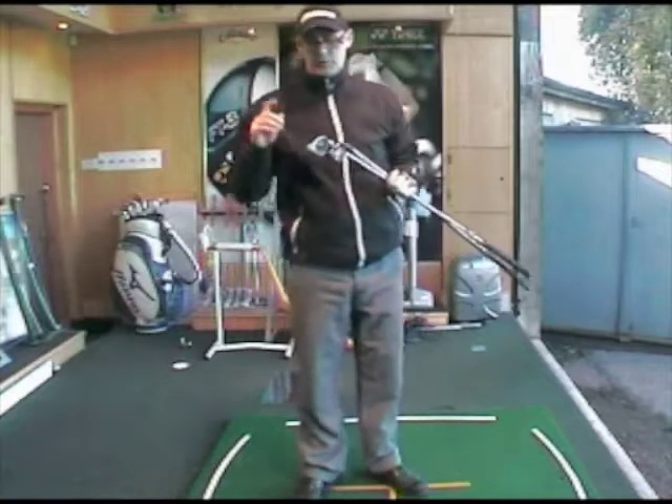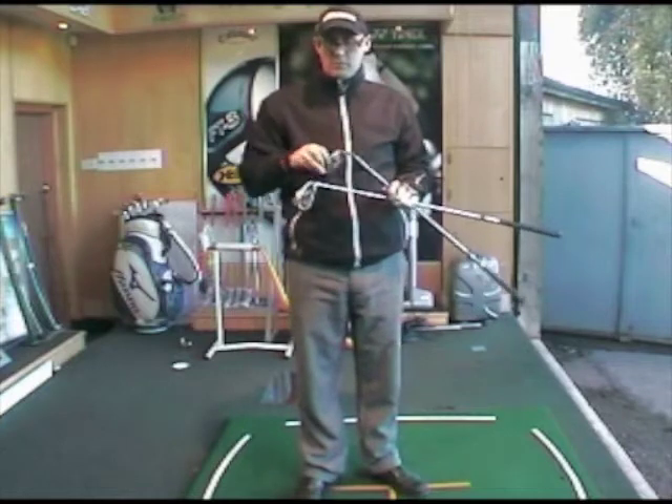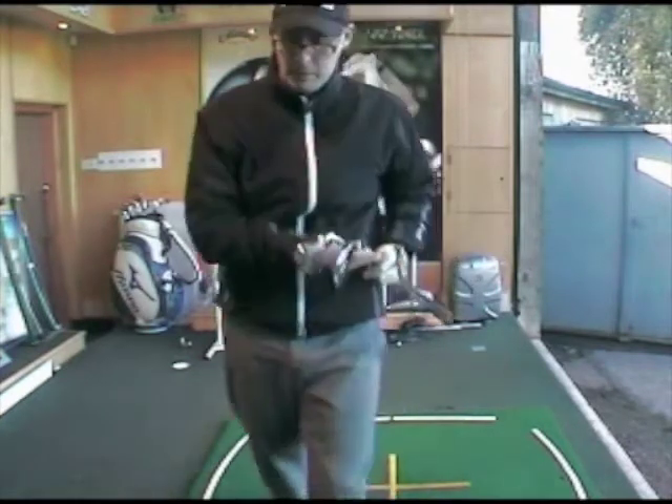Obviously the grain flow forged in the 800 Pro is always going to give it a softer feel, which I actually quite like. The TaylorMade Burner 2.0 feels great, but it fires — which is good for a lot of people.